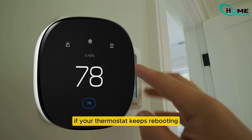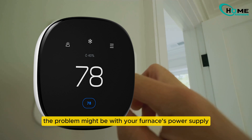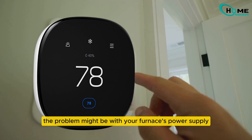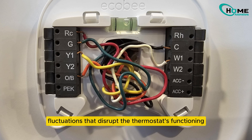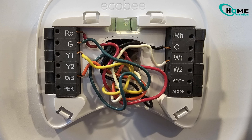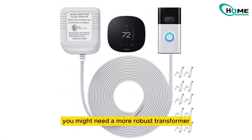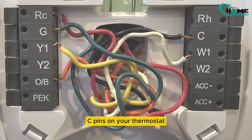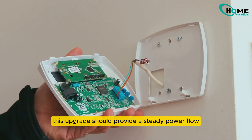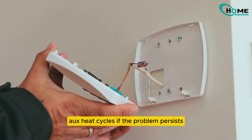Next, if your thermostat keeps rebooting — particularly when it switches to auxiliary heat — the problem might be with your furnace's power supply to the thermostat. The auxiliary heat can cause significant power fluctuations that disrupt the thermostat's functioning. To stabilize the power supply, you might need a more robust transformer. Ensure that your new power supply can deliver at least 12 volts and 500 mA to the RH/RC pins on your thermostat. This upgrade should provide a steady power flow and prevent the thermostat from rebooting during AUX heat cycles.